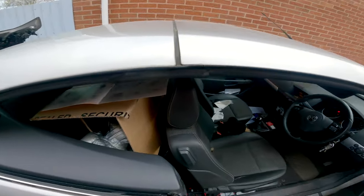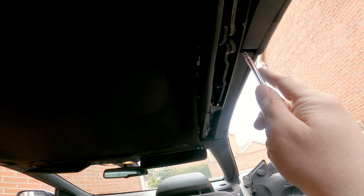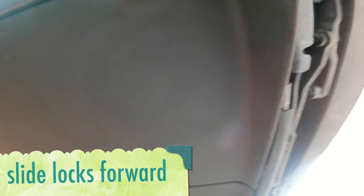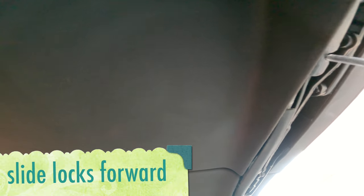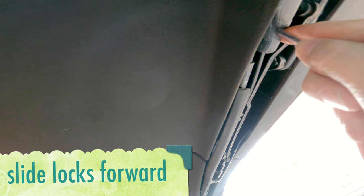To lock the roof in place, I'm now lying in the back of the car. Up here, this is where the back window goes up to — follow it back to here. There's a cutout, so you put your screwdriver in there and slide it in to lock it.